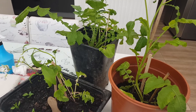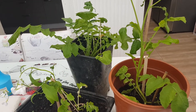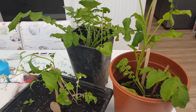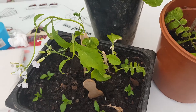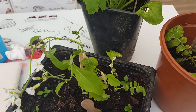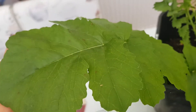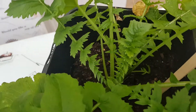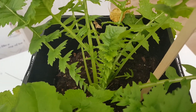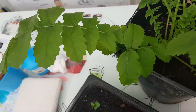I noticed something strange compared to other grapes I saw people germinating from seed — the leaf pattern is different from the grapes I know. You can see this one, the leaves are so big and broad. You can see the different shapes, it's really amazing — the different shapes and sizes of the leaves.